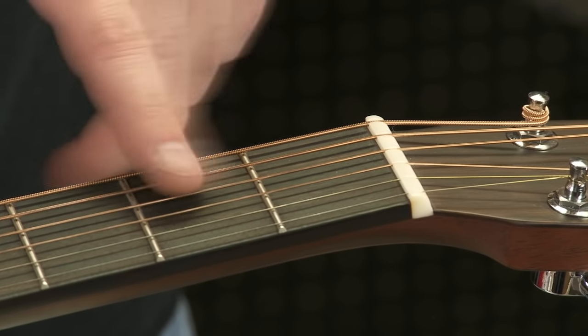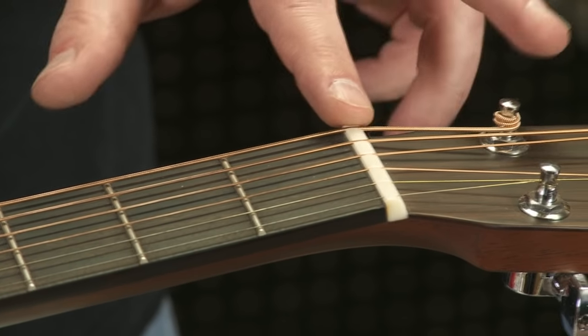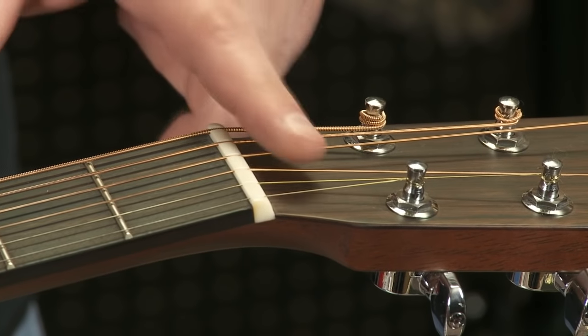This is a classic example of a guitar that needs to have the strings changed. If you look right here, you can see the corrosion, and then from the nut to the tuner you'll see it's nice and shiny.